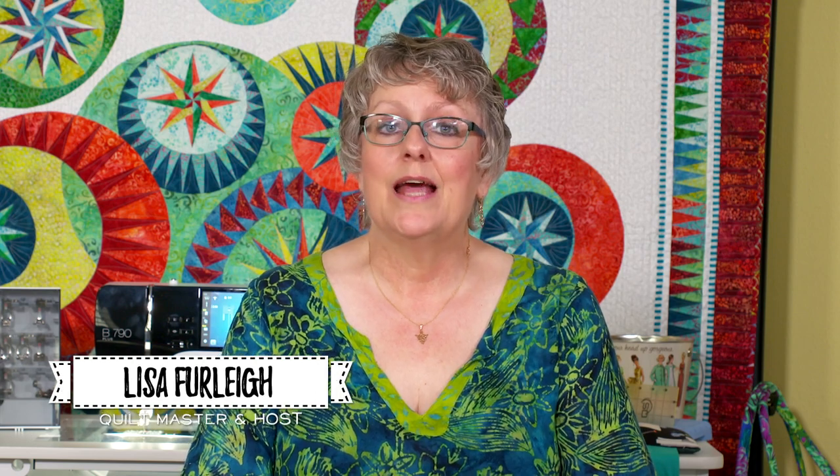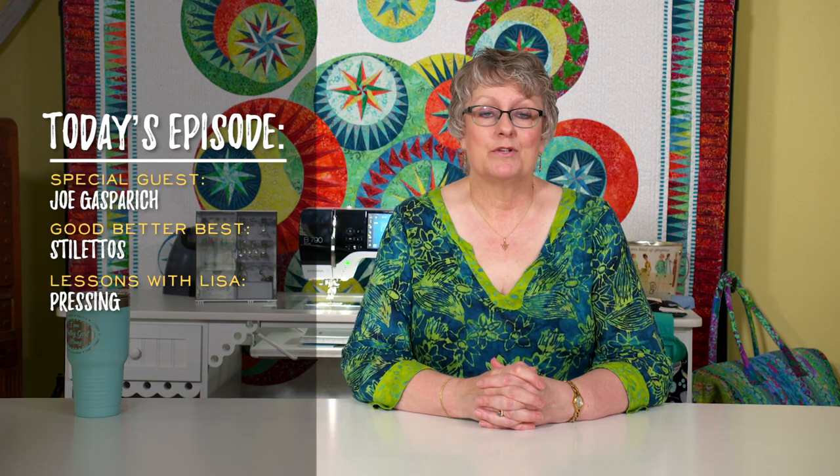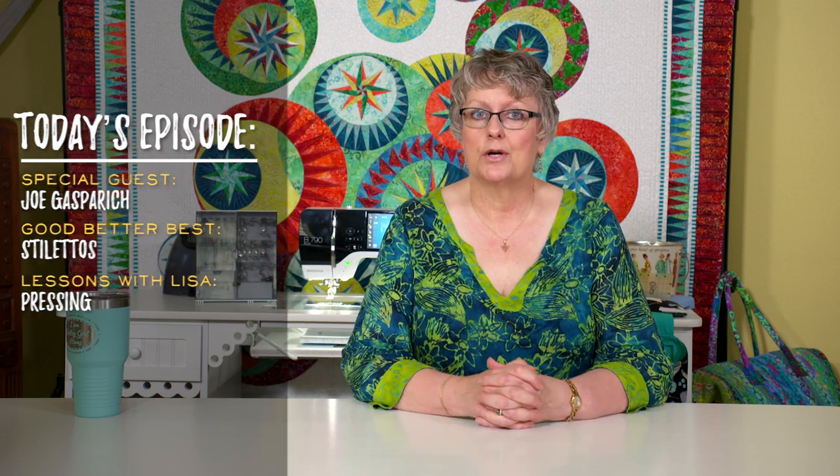Hello everybody, welcome to QITV episode 5. Today we're going to have Joe Gasparic, our Bernina tech. He actually does more models than just Berninas, but we call him our Bernina tech. He's going to talk to us about machine maintenance and repairs and common pitfalls. And then we're going to do our good, better, best with stilettos. And then I'm going to show you the third thing in our trifecta of accurate piecing, which is pressing. Let's get started.